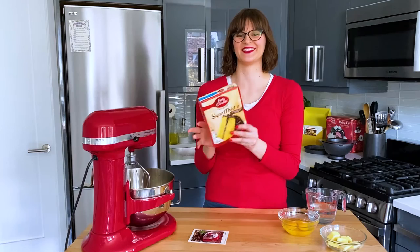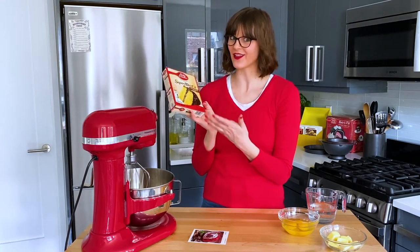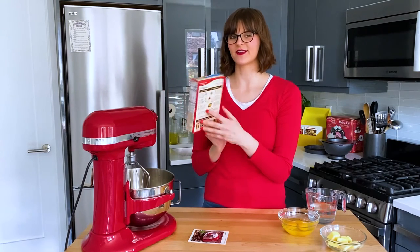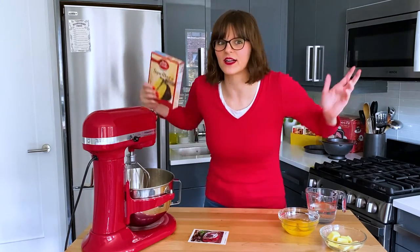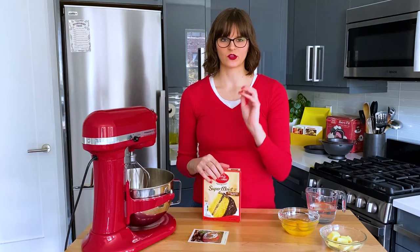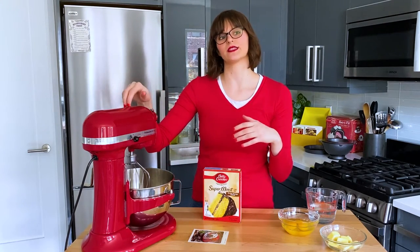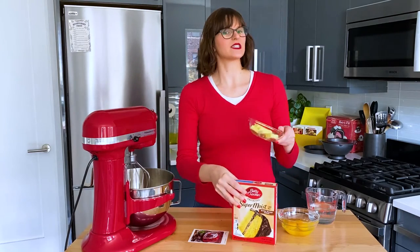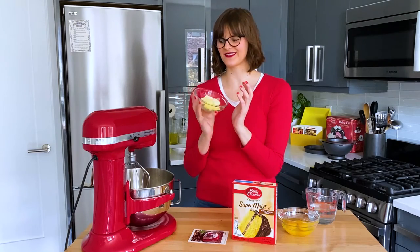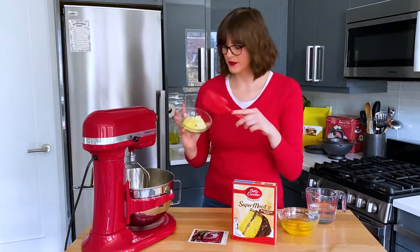Well, guess what? I bought a weird cake mix — I didn't realize it, but I thought I was getting yellow cake and I got butter recipe yellow, which turns out needs softened butter instead of oil. Luckily I had butter, but to make sure the butter is creamed thoroughly throughout the cake mix, I'm going to do it in the stand mixer instead of whisking by hand, since the butter isn't fully softened. It's going to be fine — just one more thing for me to wash.